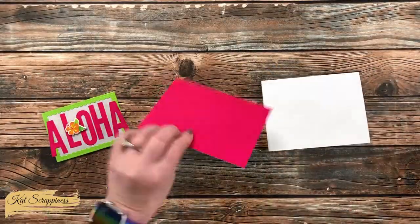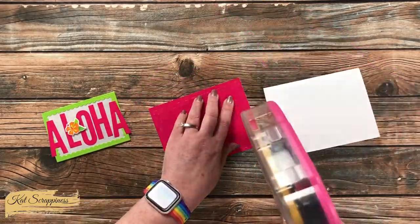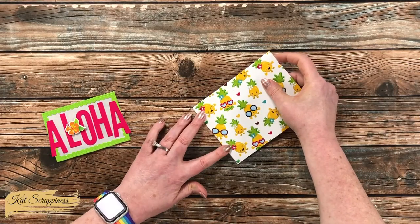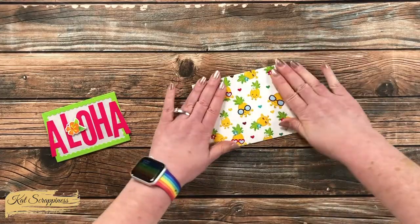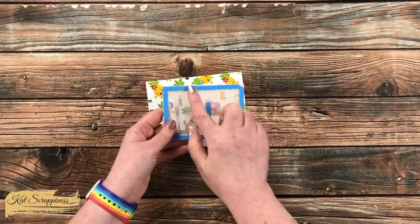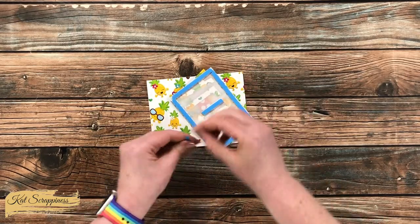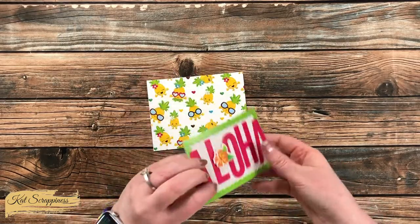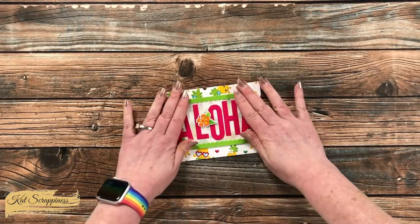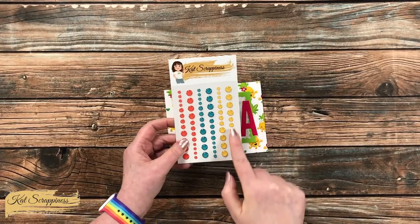Now it's time to get the card put together. I brought in a card base from my stash and got the pineapple paper adhered to the front of the card — I really like how this just fills the entire card and it's nice and bold. For the frame piece, I did add some foam tape to the back, including a couple pieces behind the O, so if that center got pressed down it would still stay up off the card. Once I pulled the release paper on the back, I got it centered on my card front.